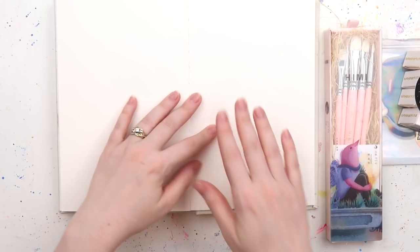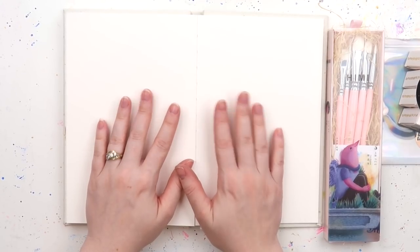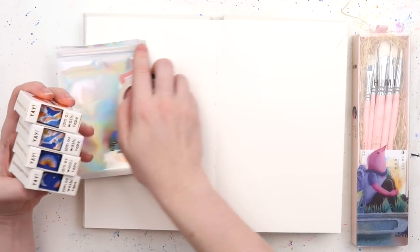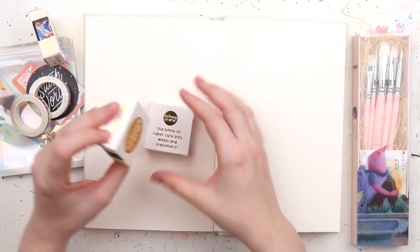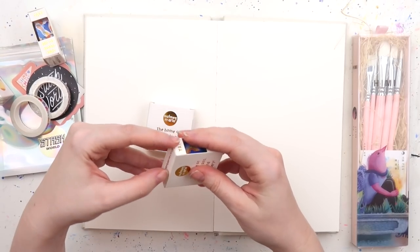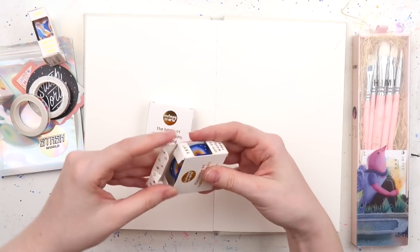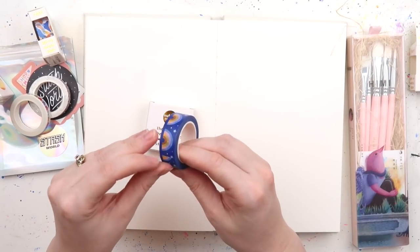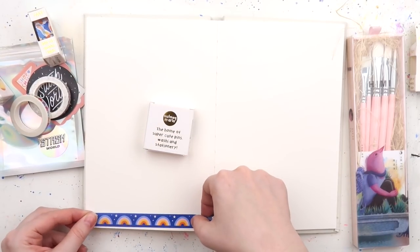This is just a bit of a play-around journal. First up, let's go with these washi tapes. I bought some new washis from Stash World — I accidentally bought two of each, but that's okay because I love them. These are from a brand called Nutmeg and Arlo; I haven't heard of them before. Very cute little box, and this washi tape has little rainbows all over it, which I thought was quite cute.